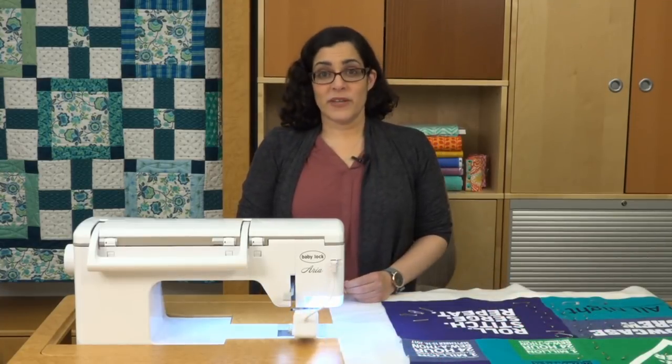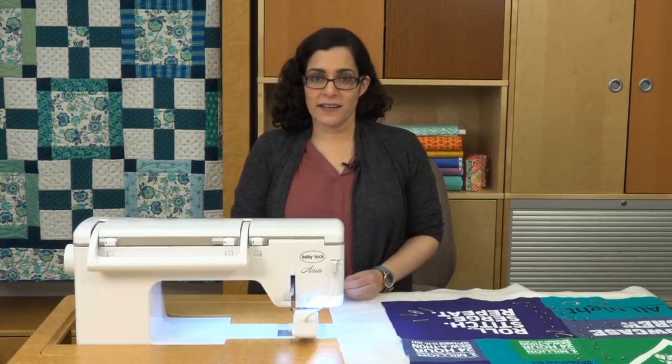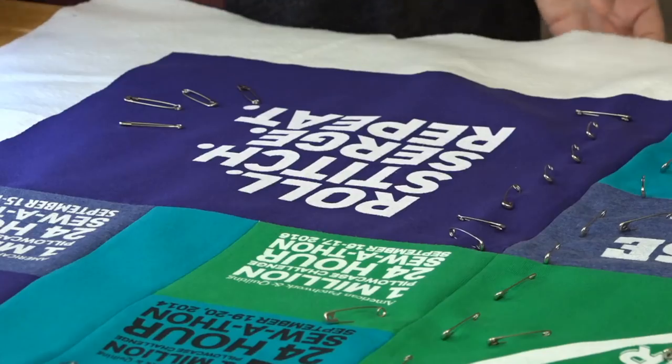Next, it's time to baste your quilt top. Be liberal with your basting pins or basting spray if you prefer to use that. Knits stretch very easily, so avoid distortion by taking the time to baste correctly.